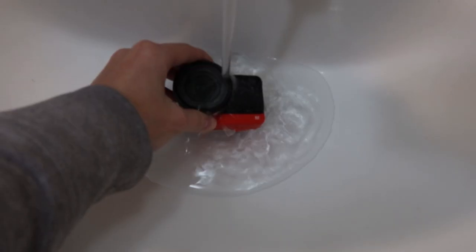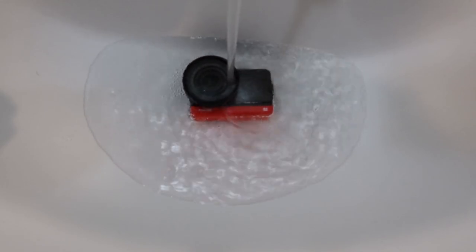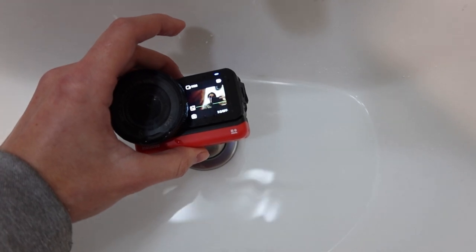But what if you get stuck in the rain with this thing? That's also okay — it's waterproof up to five meters when it's fully assembled. So as long as you're not taking the different pieces apart and getting them wet, you should be good to go.